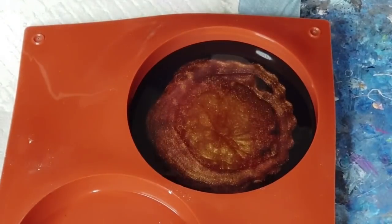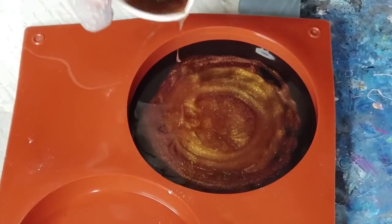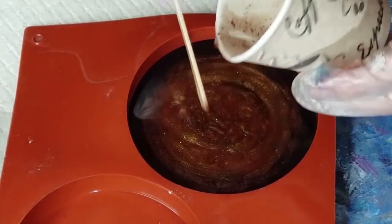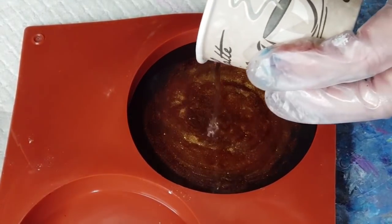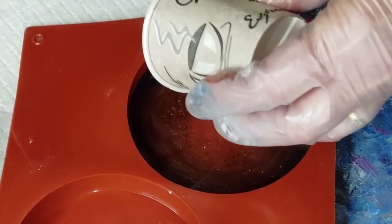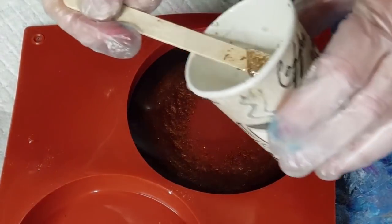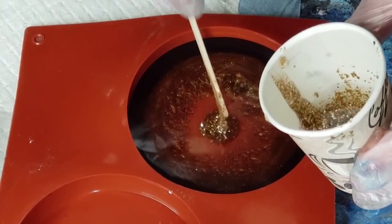I was tossing up between this color and a darker red, but I didn't know what the red would do. These are quite deep molds even though I'm not going to fill this one to the top. This is my clear, so I'm going to pour all that in and push the color to the outside. Next time I must remember I don't need very much black if I'm doing it along the edges - you're only doing a thin edge so you really don't need much.